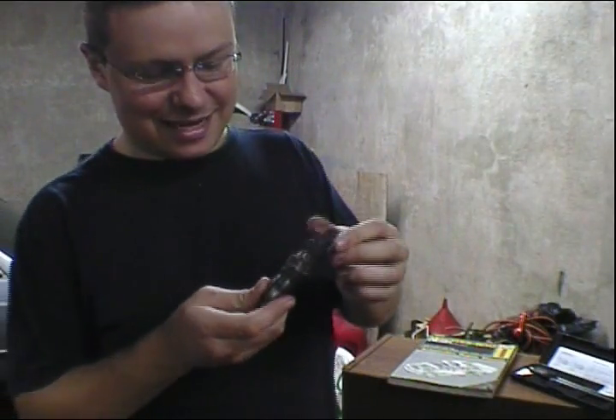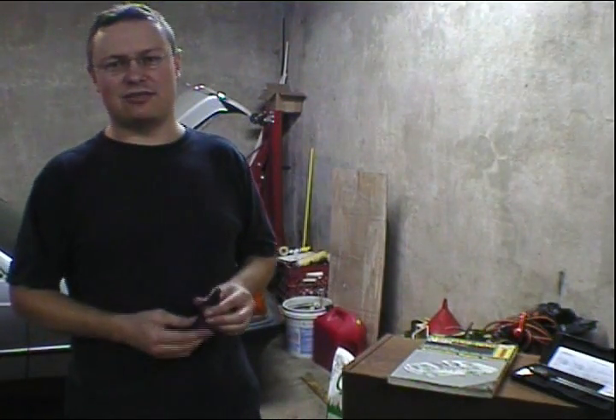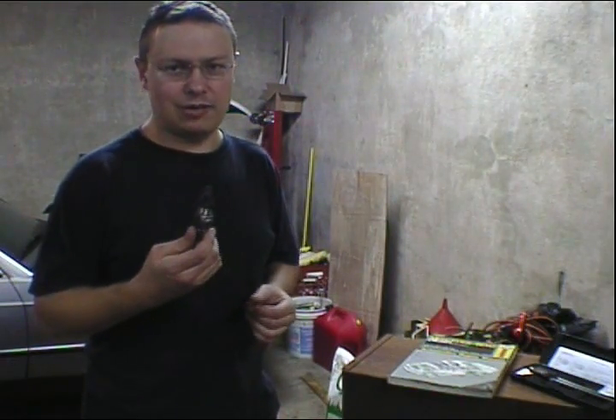Back to the injectors. These things actually come apart. And this is one of the myths — a lot of people wonder how these things work, what's inside them. I've heard a lot of talk on listservs, the internet, different people, clubs, Mercedes clubs. A lot of people really don't understand how these things function or work, and there are a lot of misconceptions about what needs to be done in order to rebuild one of these fuel injectors.